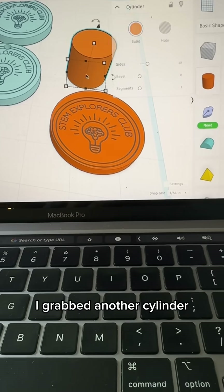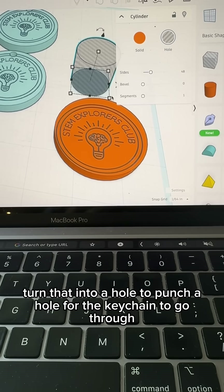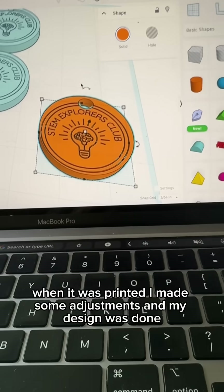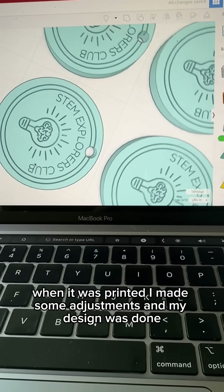I grabbed another cylinder and turned that into a hole to punch a hole for the keychain to go through when it was printed. I made some adjustments and my design was done.